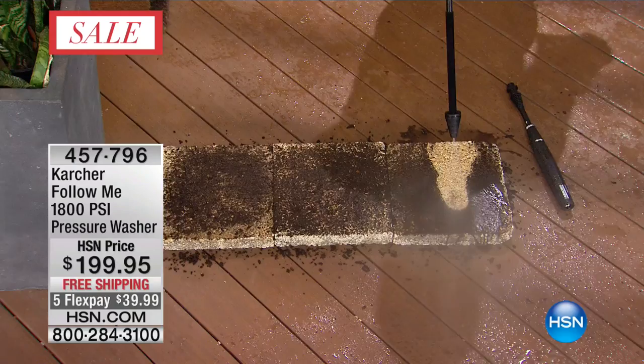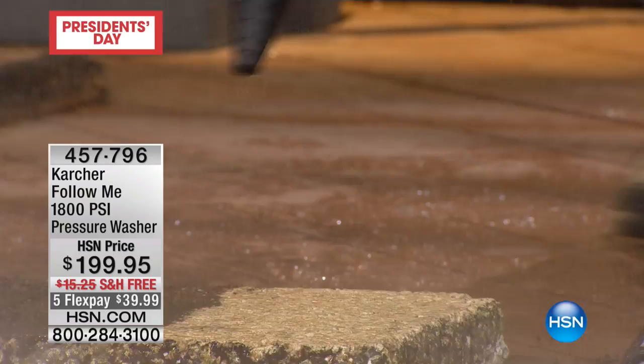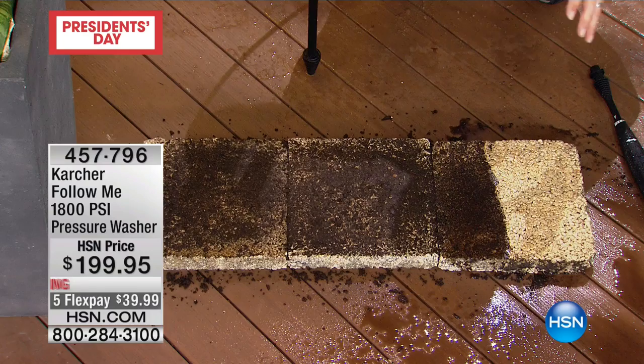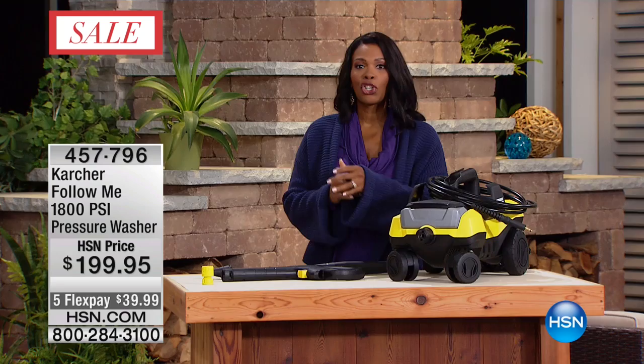I'm going to put it on the block and stand back — look at this, nothing stands a chance. These are your garden blocks, and if you've ever looked at them and thought you need to replace them, think twice. This is going to save you money and time. Your garden blocks can go from looking like this to looking like new by simply pointing and pulling the trigger.